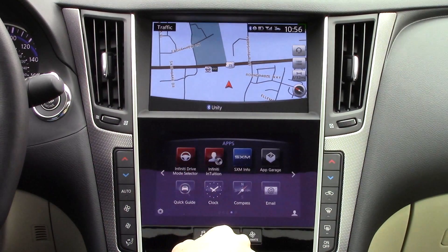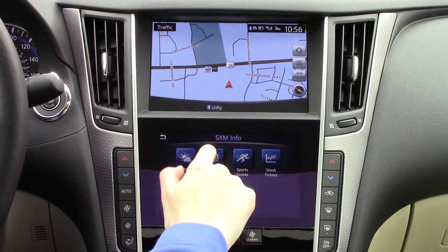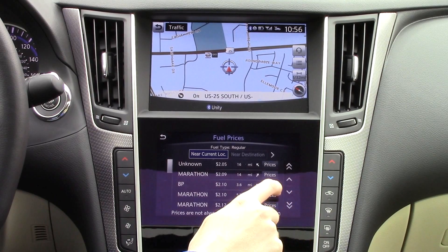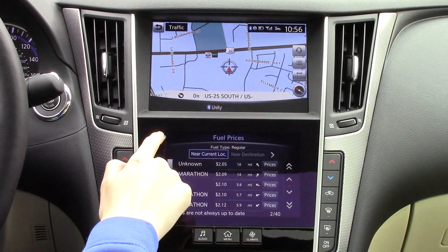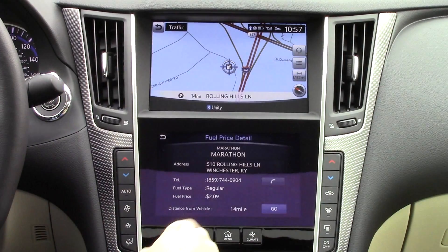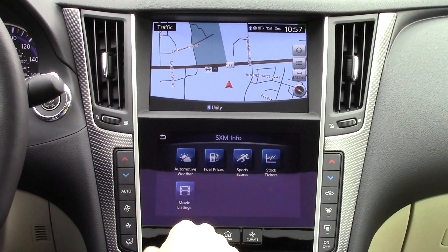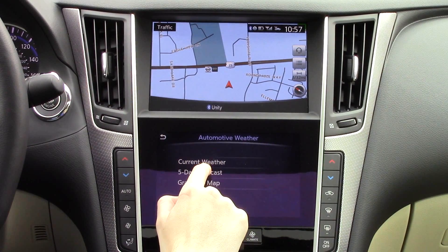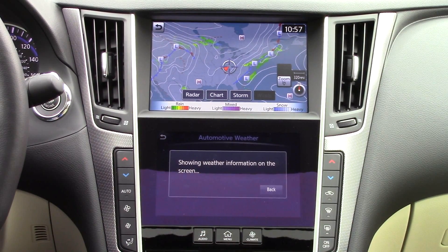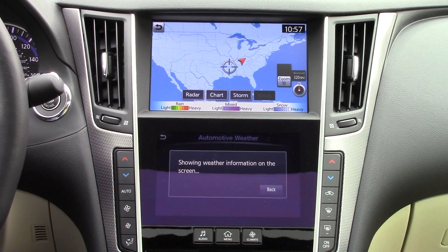In the SXM section, you have many helpful apps which are delivered through the XM satellite radio connection. Some apps include fuel guides, stock prices, current weather information, sports scores, and movie listings. The fuel guide shows your current gas prices near your location, and you can click on them to see more information and where they are located on the map. The weather app is also very nice and even includes a live weather map. Please keep in mind that these services will require a SiriusXM radio monthly subscription after the trial period is up, and that is completely separate from InTouch services.